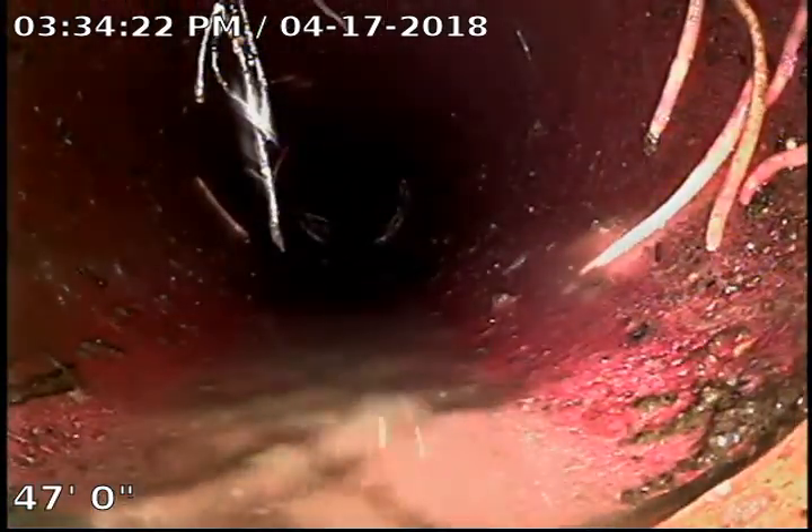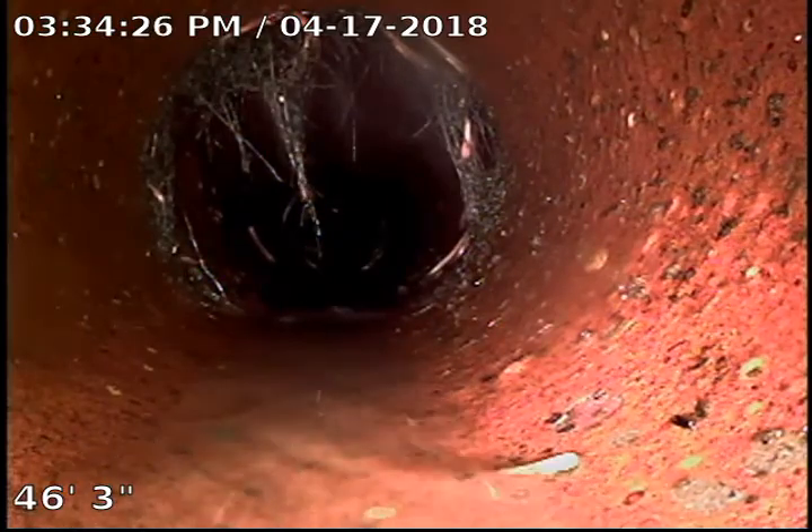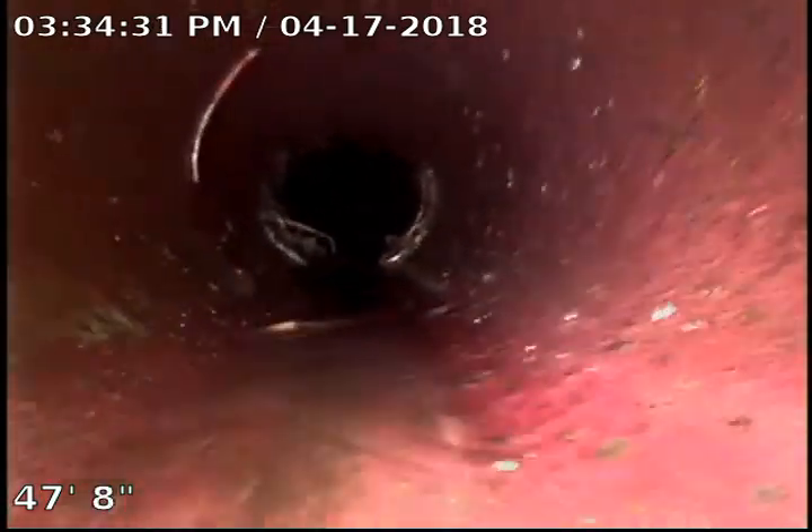Got a few more roots right here. See how they're all right at the top though? So they're not impeding the flow of the water. That's not a concern to us. It's when we start getting the big balls towards the bottom that it really gets to be an issue.